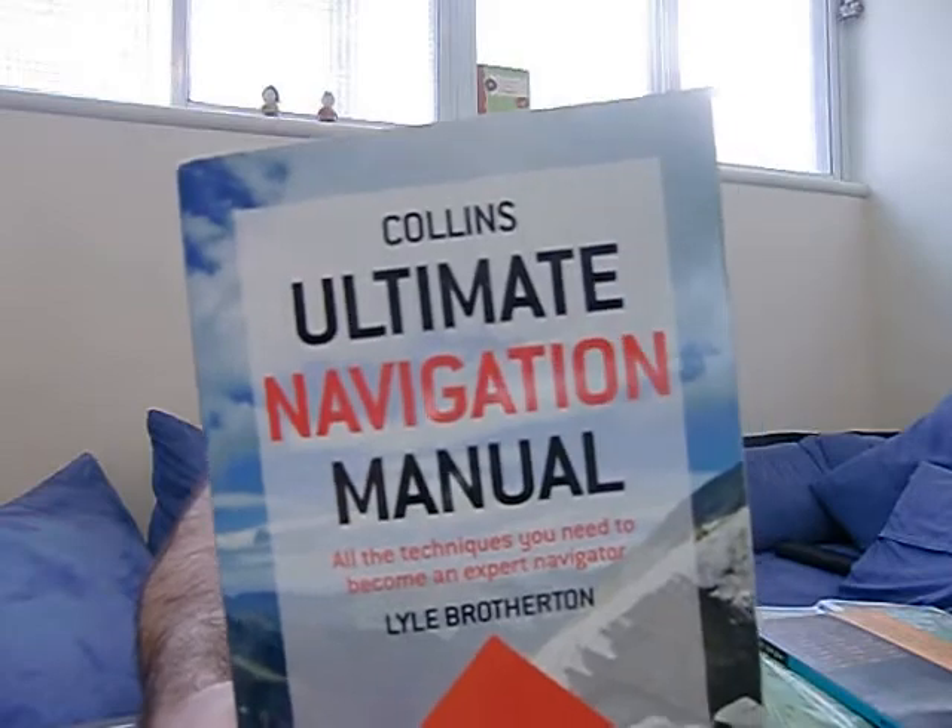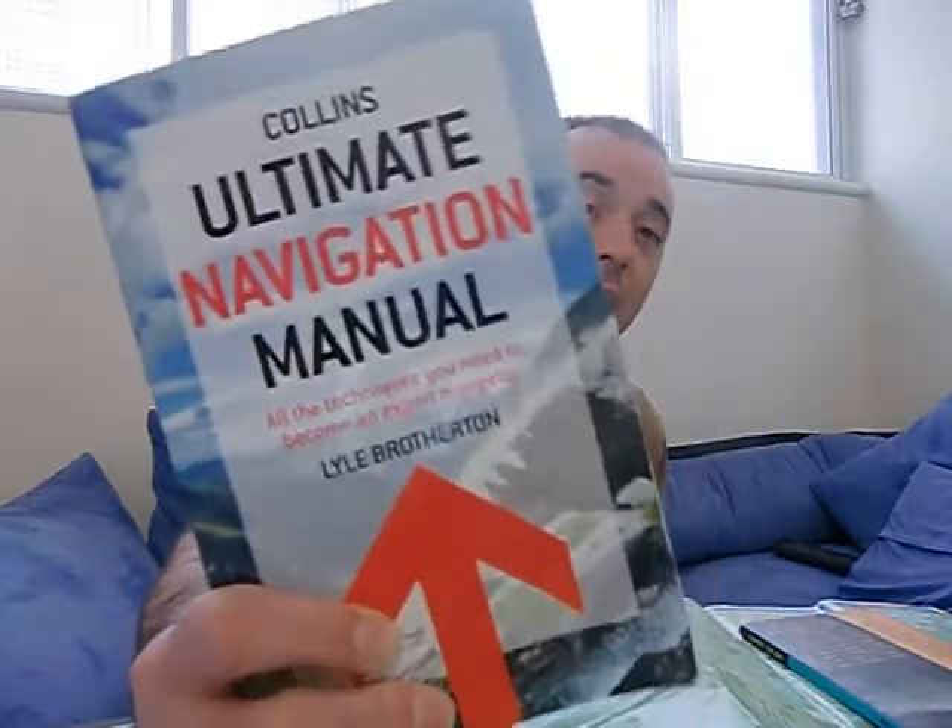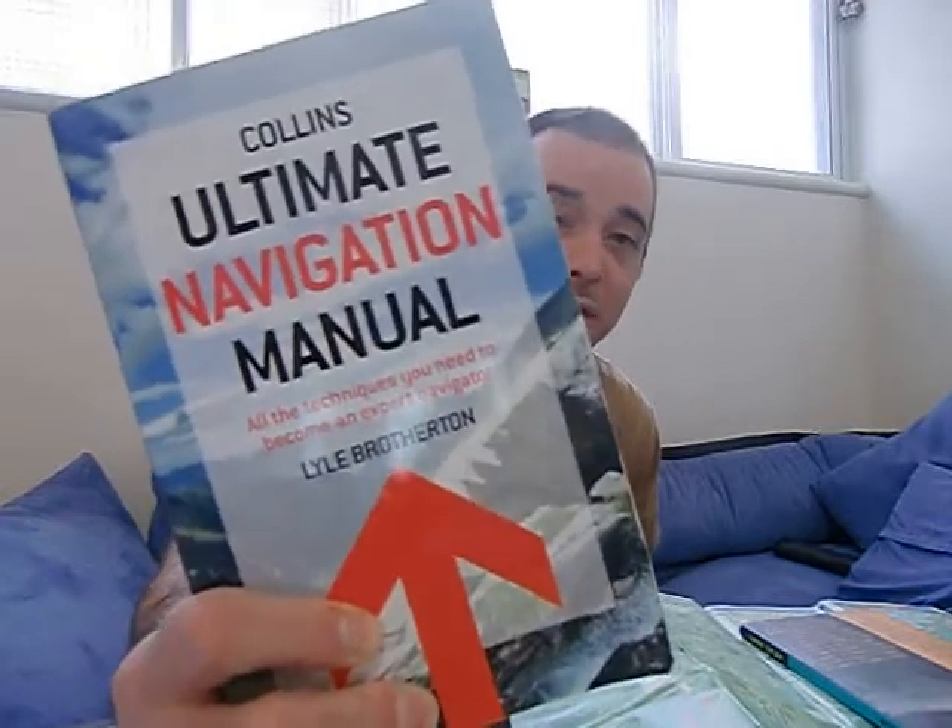If you can't join a club or afford a class, buy some books, or go to the library — but get your hands on navigation instruction books. Navigation is literally a science. Some books you can look at: the Ultimate Navigation Manual by Kyle Brotherton is a phenomenal book that covers navigation from soup to nuts. It really covers just about everything. I've studied navigation and I continue to read just to stay fresh and learn a little bit more.